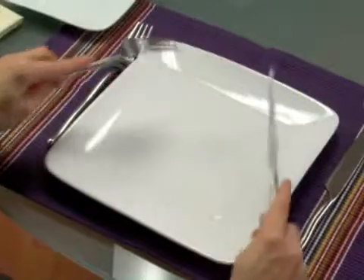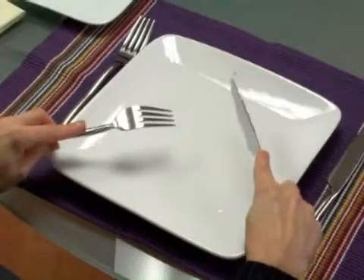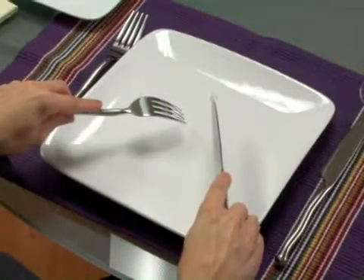With both dining styles, they start off the same way. With your fork in your left hand with the tines facing down and the index finger along the back, the knife would be in the right hand with the blade facing down and the index finger along the back of the knife. You would cut your food, and with the European dining style, your fork stays in your left hand and you place the food into your mouth with the tines facing down.